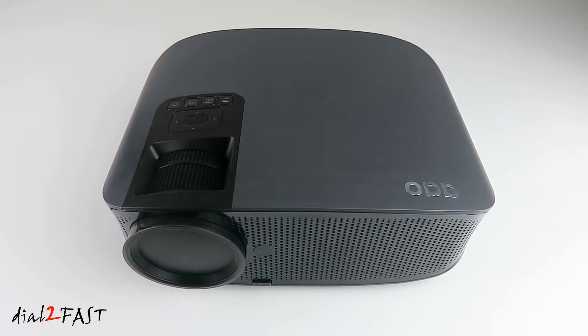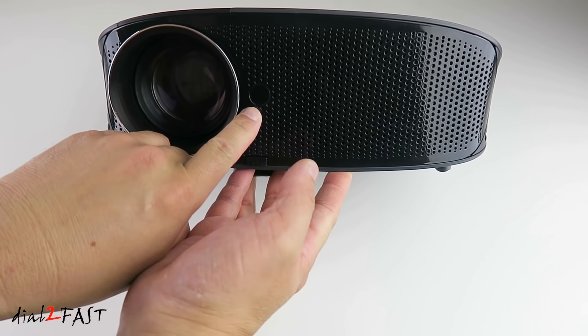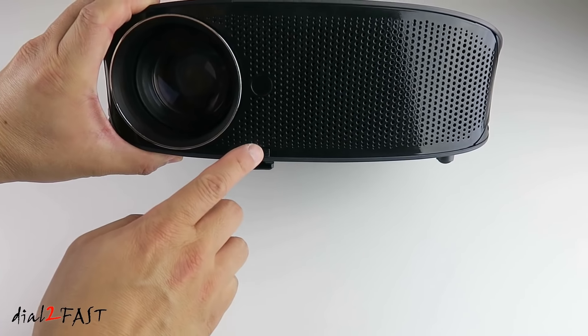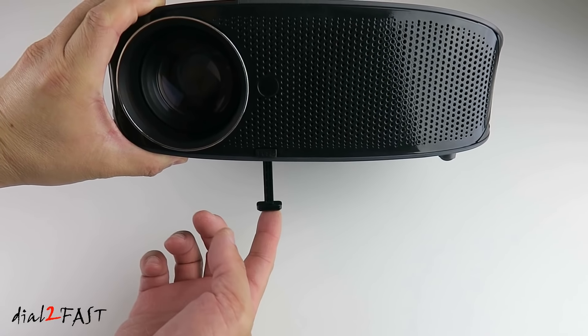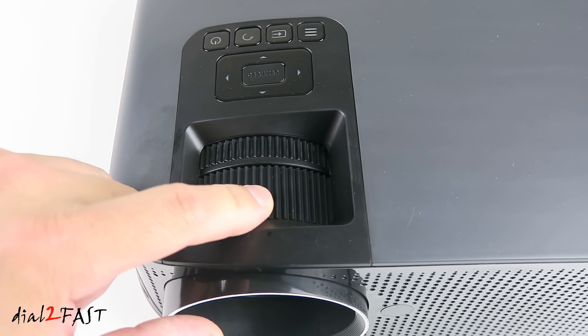Let's have a closer look at this projector. On the front is a lens cap you can remove. Next to the lens is the infrared receiver for the remote control. Below that, if you push this, it will extend the leg, so if you put this on a tabletop you can adjust the height. This big dial at the front is for focusing.